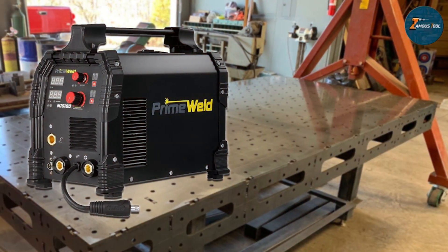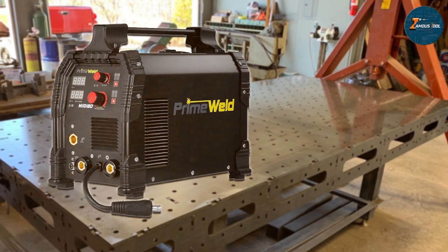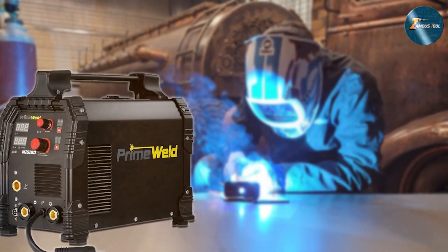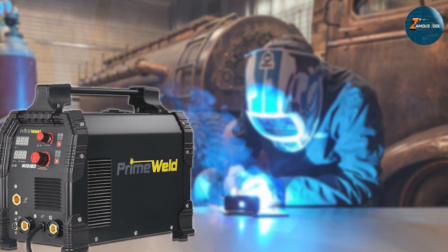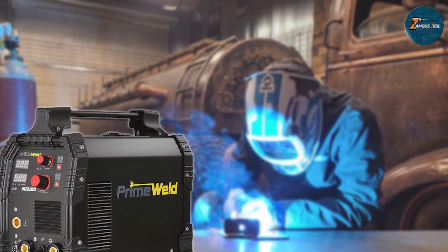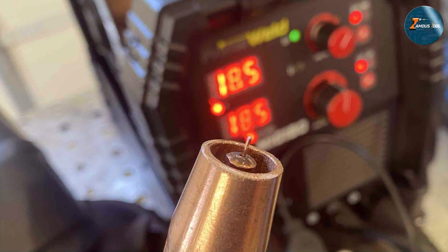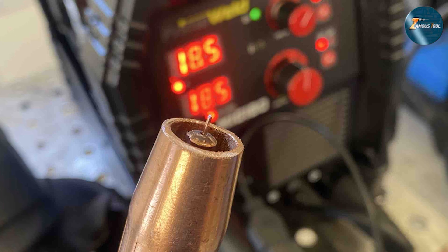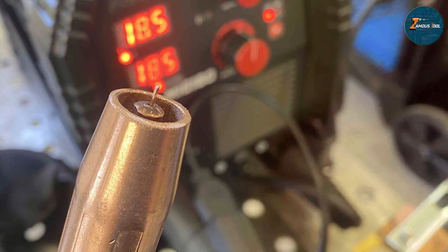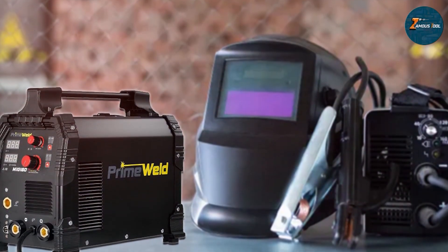This level of control ensures clean and consistent welds across different materials and thicknesses. The welder supports both MIG and flux-core welding, providing flexibility for various projects. Its durable metal casing and high-quality components guarantee long-lasting performance even in demanding work environments. Another advantage of the PrimeWeld MIG 180 is its long duty cycle, allowing you to work on projects for extended periods without interruptions. If you are looking for a powerful, versatile, and reliable 110-volt MIG welder, the PrimeWeld MIG 180 is an excellent choice that won't disappoint.